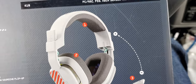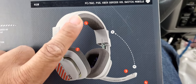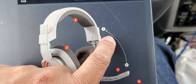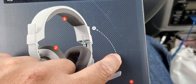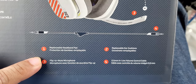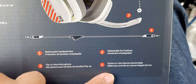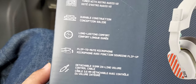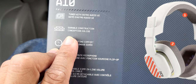On the box you have diagrams numbered one through four: one is the cushion on top for your head, two is for your ears, three is to mute and unmute — it's like an acute angle flip — and four is the replaceable headband pad, replaceable ear cushions, flip-to-mute microphone, and the 3.5mm inline volume control cable.